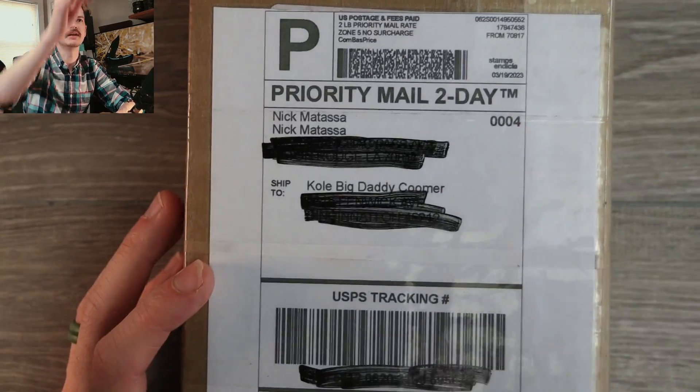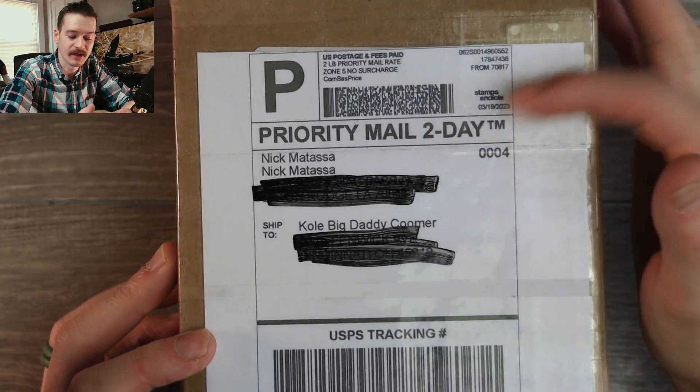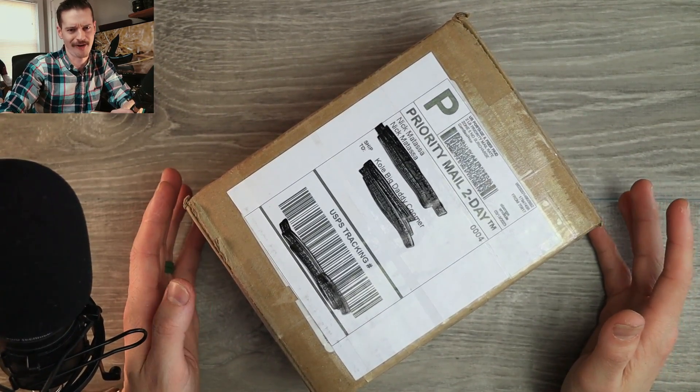It's too big. Let me zoom you in here. It's too cold, big daddy Coomer — that's me — and it's from Nick Matassa, that's him. Other than that, I know nothing. So come on, gang. We got a mystery to solve.